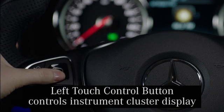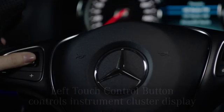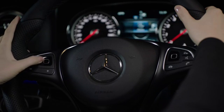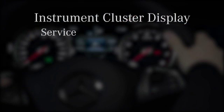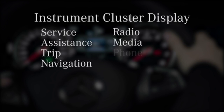Let's start with the left touch control button. It controls the screen tucked between the instrument dials. The driver can swipe up, down, left, and right to scroll through the menus. To select the menu of choice, simply press the center button. This left button allows control of the following menus in the instrument cluster display.